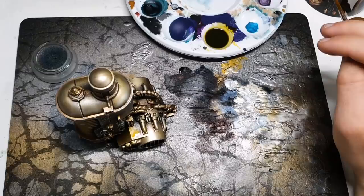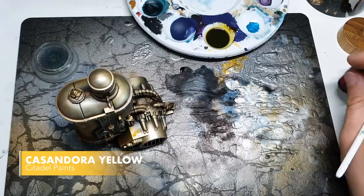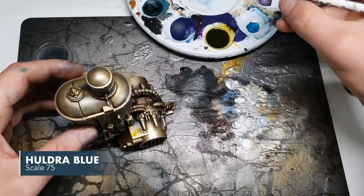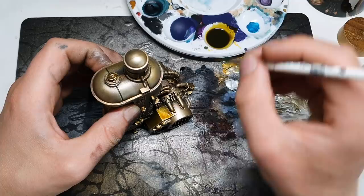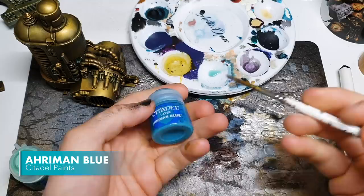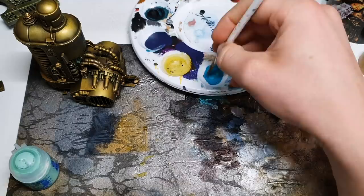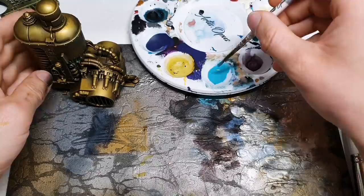Wash number one is a strange mix — any light sepia wash will do. It's Cassandora Yellow and any light sepia wash 50/50, and then a tiny drop of Ahriman Blue. Because you're mixing yellow and blue, you end up with a kind of slimy green tone, but because of the sepia background it ends up being a sewagey-looking green rather than clean. For the next step we're going to mix up a very quick rough-and-ready wash — just a mix of two colours within the turquoise spectrum: Ahriman Blue and a little bit of Gauss Blaster Green.